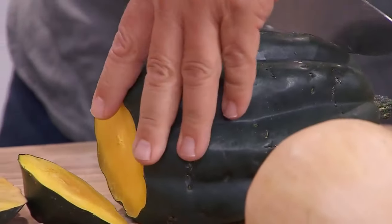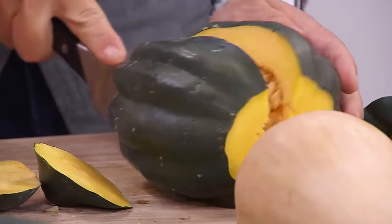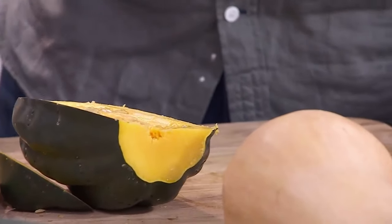Once the bottom is flat, roll it and cut down each side — just like this. See how quick that was? Way easier. Very nice!